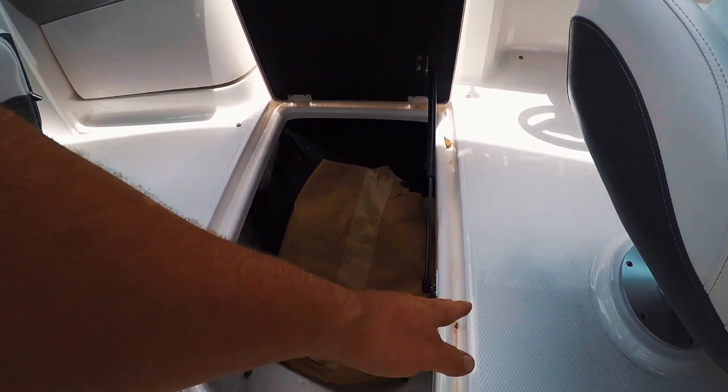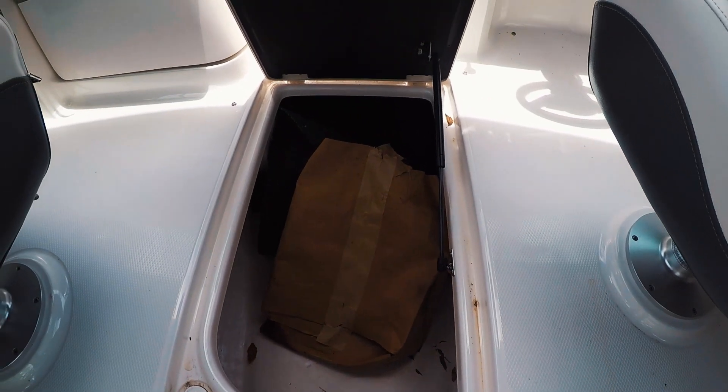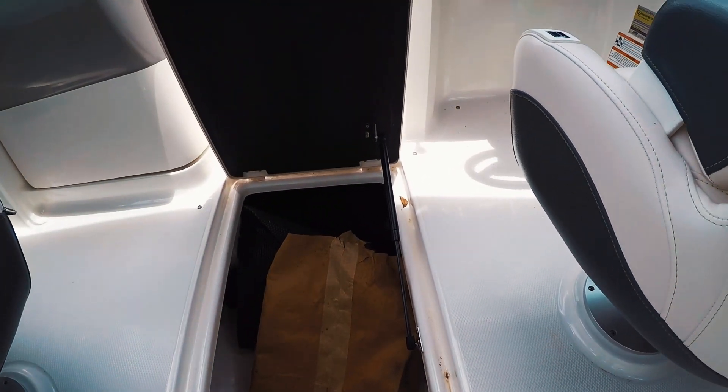Storage down below. You can see that nothing drains into the bilge here, and that space does go further up — you can put some skis in there.